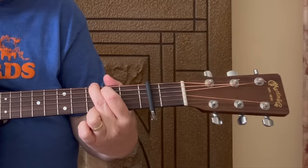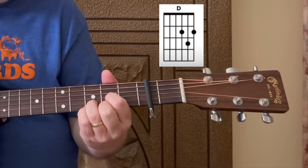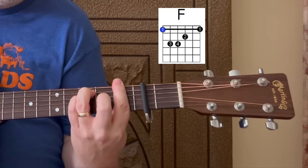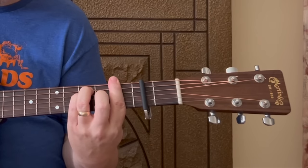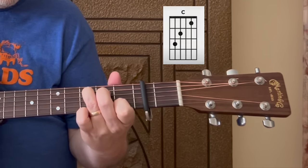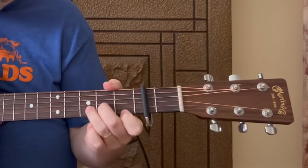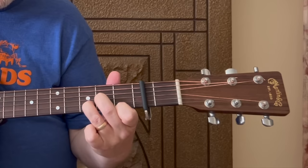Then we have a G — you can already hear the song kind of starting to take shape. Then we have a D, and we have an F chord. Don't turn off the video if you haven't played an F chord before or you have some trouble with it — I'll show you a different way to play it and still sound good. But if you can manage the bar chord version it sounds nice and deep and full. And we have a C, a D minor, and an E.